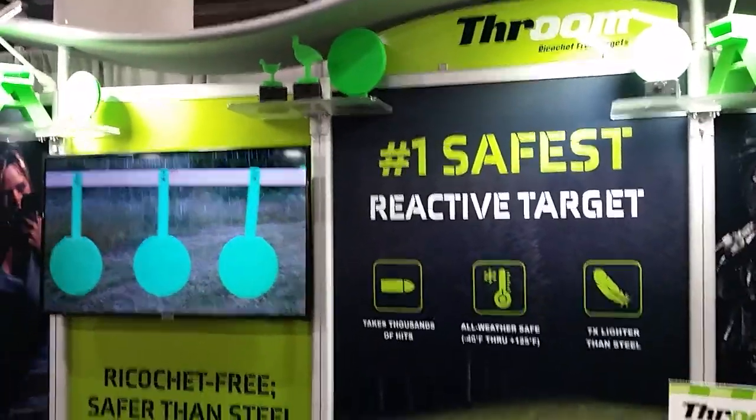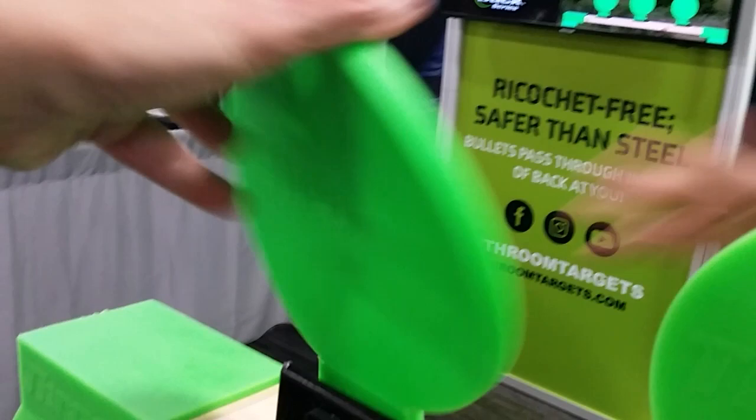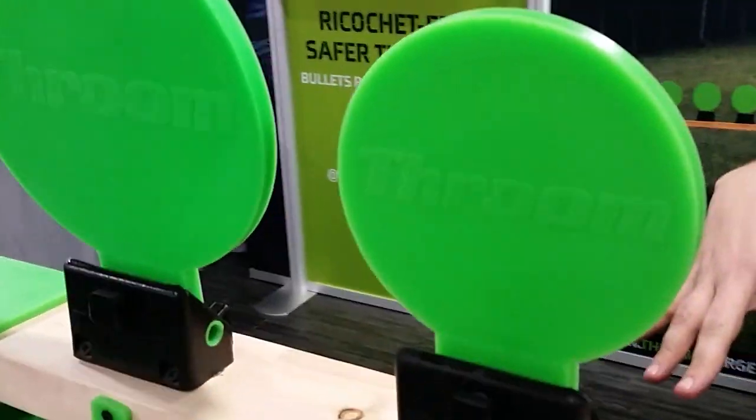So it's totally ricochet-free, completely shoot-through. The idea is that it's seven times lighter than steel, so it's really easy to carry, super flexible. It'll take thousands and thousands of hits. I didn't even think of the weight. The weight is the best part — even just these brackets right here, they're only two and a half pounds.